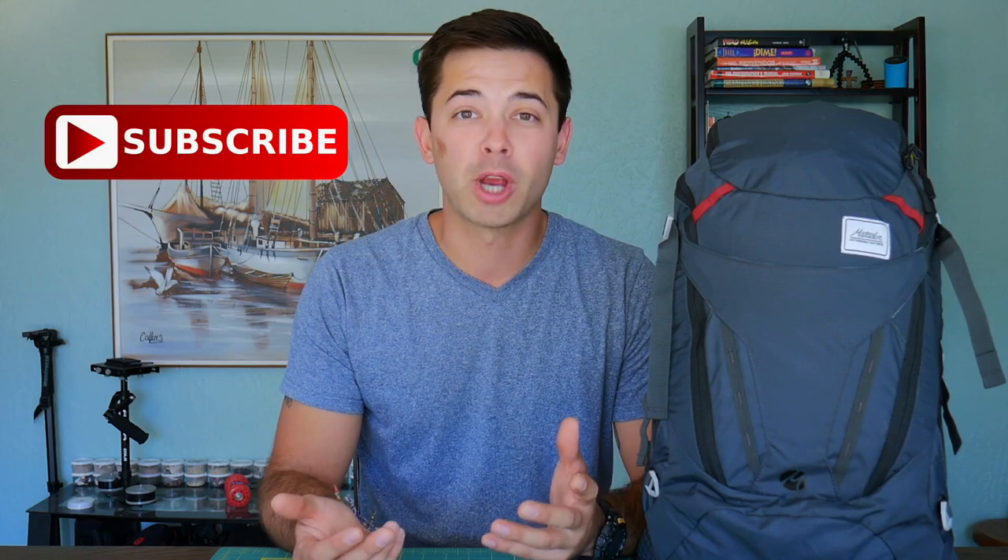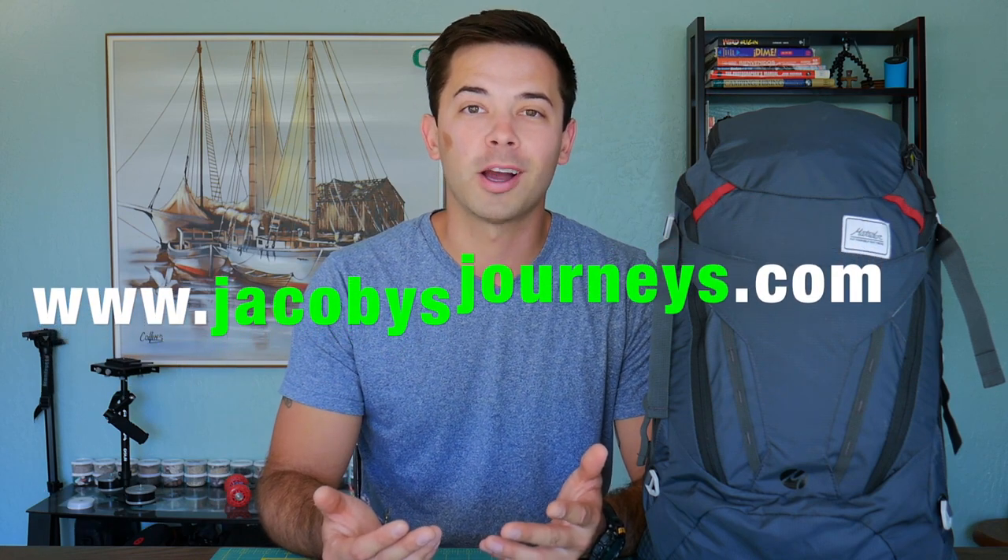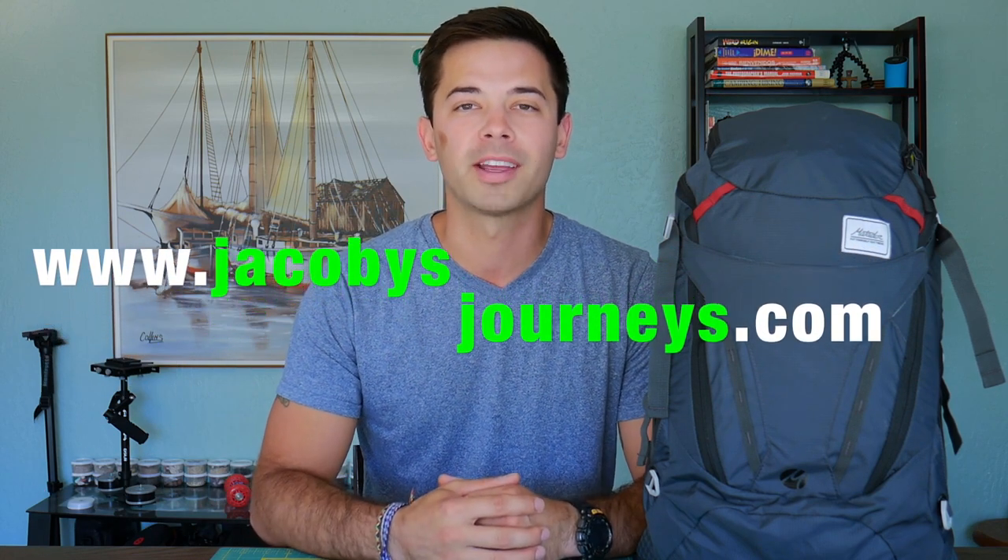Thanks for watching! Hit subscribe if you haven't — I upload new videos about travel and backpacking gear every week. You can also check out my website jacobysjourneys.com where I have a lot of free travel and backpacking information.